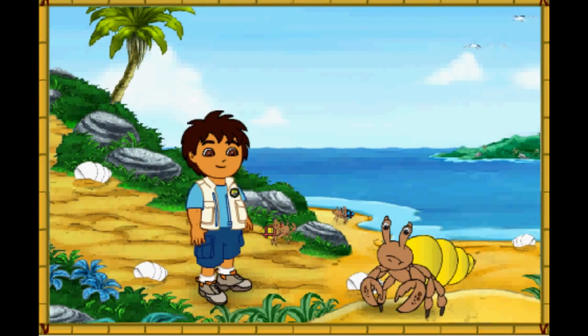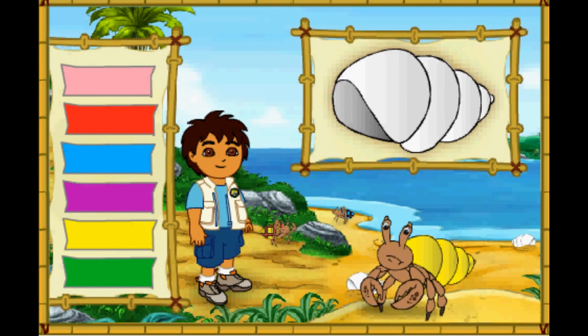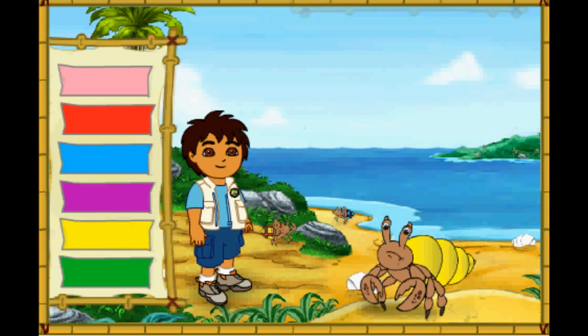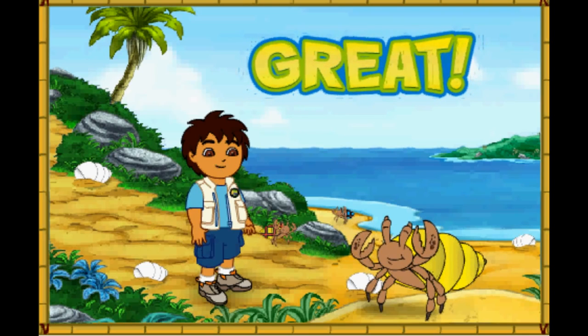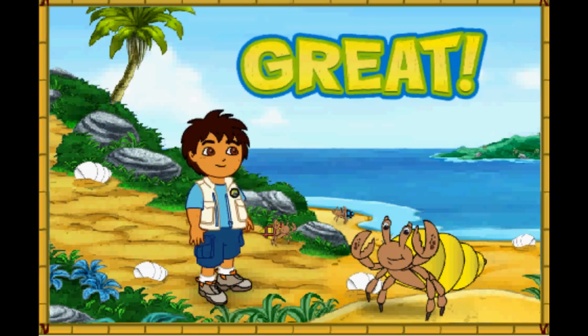Look at this hermit crab! His shell is way too small! Let's make his new shell look just like his old shell! Which color is this hermit crab's old shell? Now the crab has a shell that fits! Look how happy it is! Let's help the next crab!